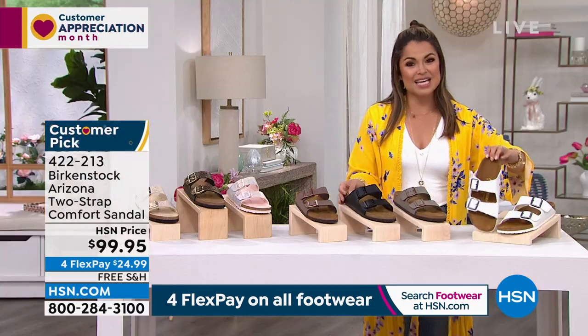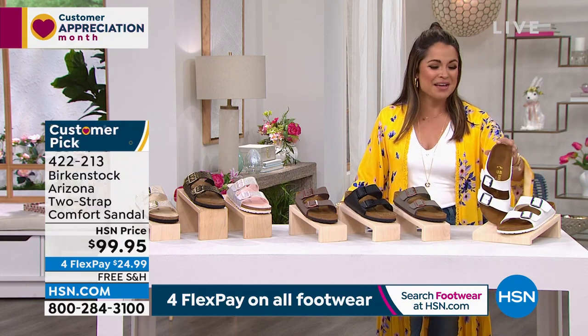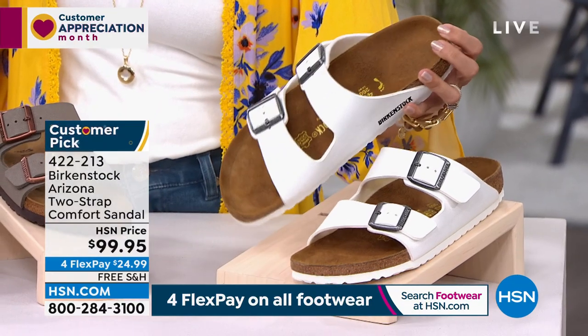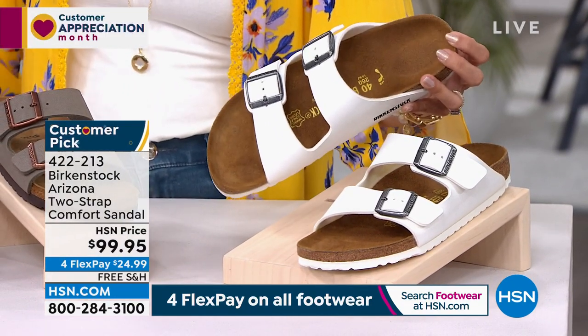I've been wearing the white. I think there's nothing more spring and summertime than a fresh, crisp white Birkenstock sandal that you can just wear with everything. So we do have the white in stock.